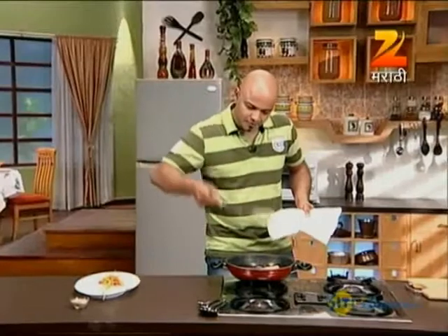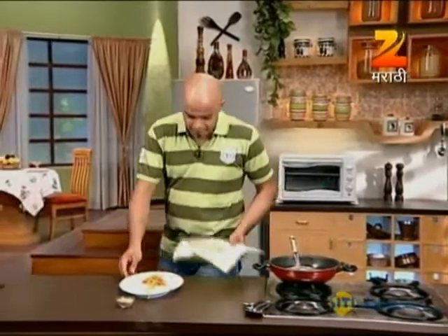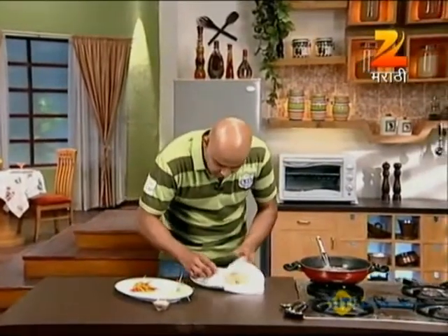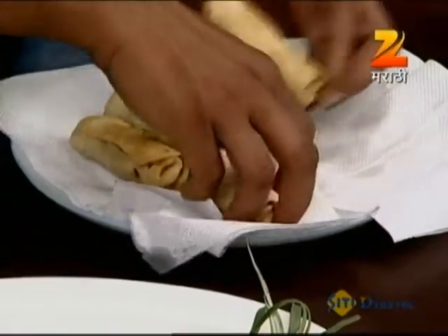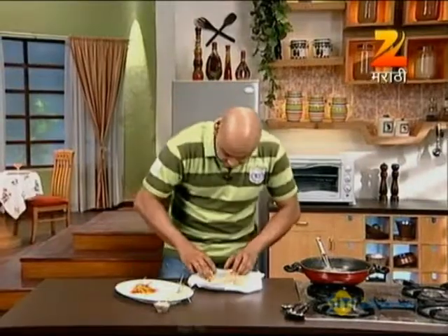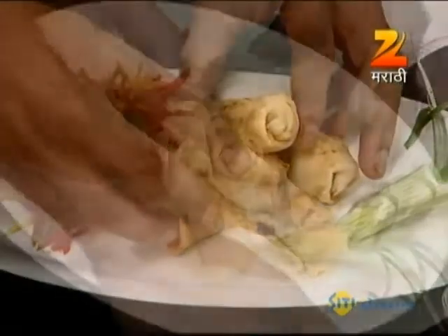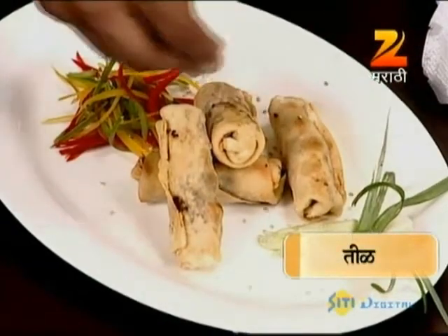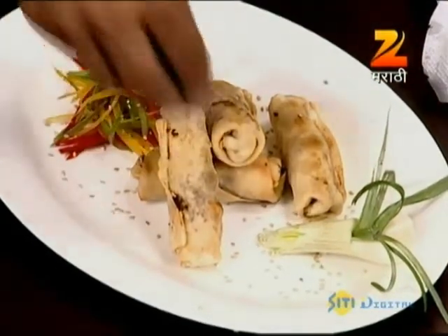Once fried to a golden brown, we drain the excess oil on a paper napkin. We place them on a plate, sprinkle a little seasoning, and serve. These crispy teriyaki parcels make a wonderful Chinese-Japanese fusion snack, perfect for any kitty party or get-together.